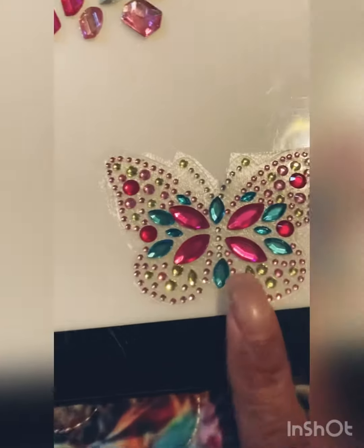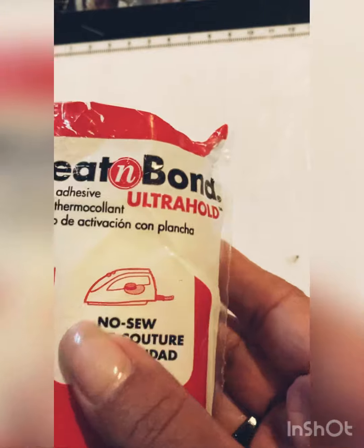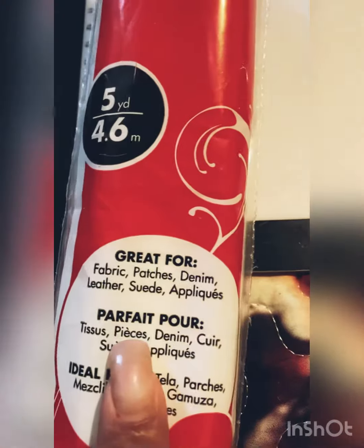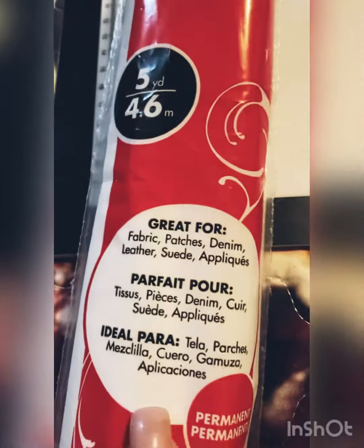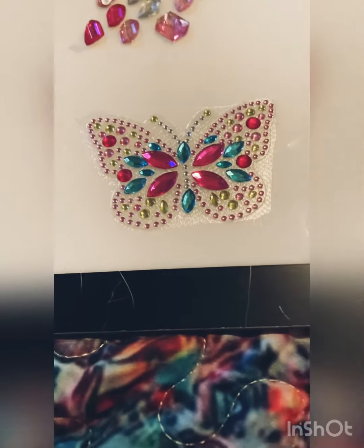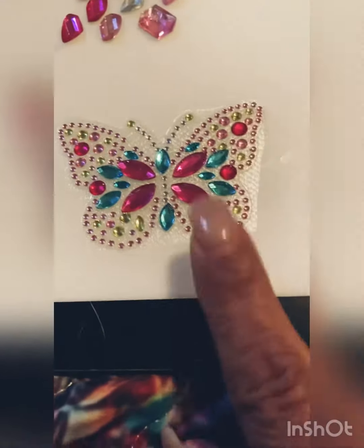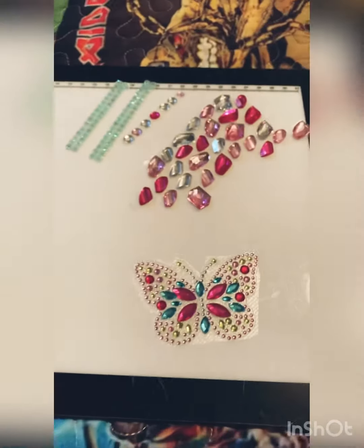I pasted the butterfly, and it's called Heat and Bond Ultra Hold — great for fabric patches, denim, leather, suede, appliqués. I put it on here and already peeled the back, ready to iron on. Remember, when you iron on it's only a few seconds — it's not like the easy press or one of those heat transfer presses. It's about five or six seconds. Take it out, touch it, see if it's stuck together, and then go ahead to the next step.